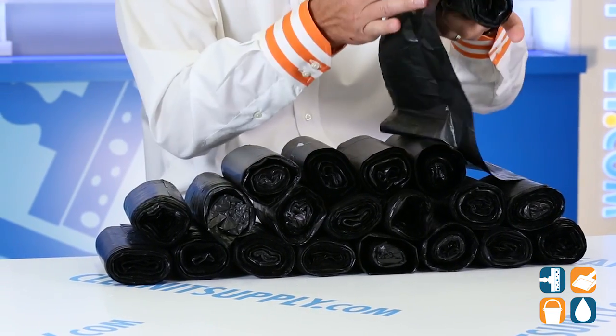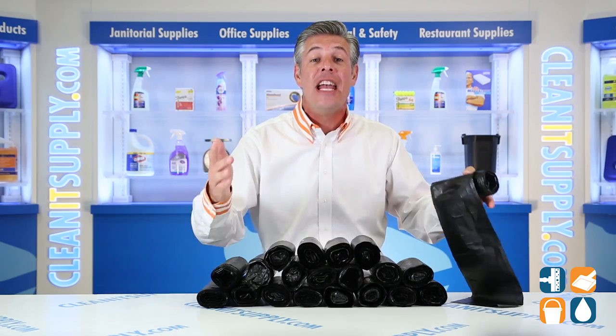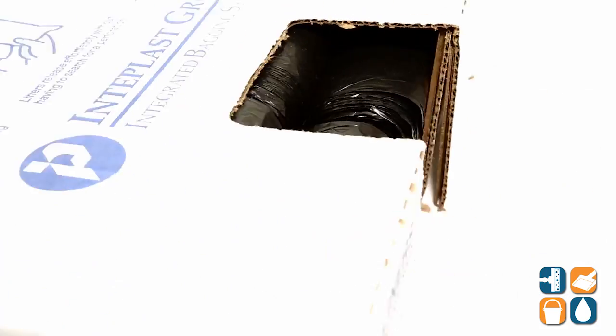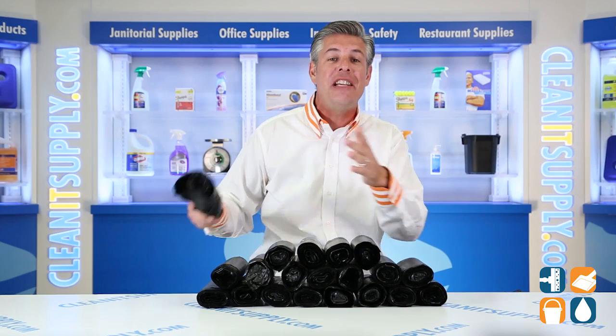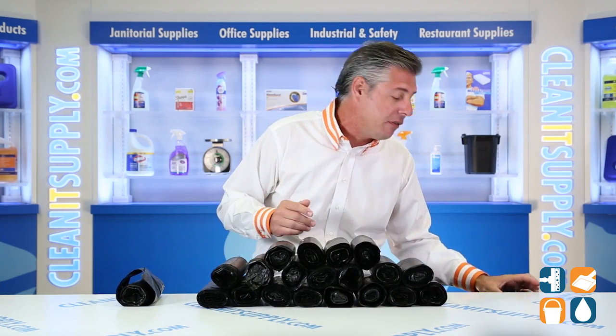In the box, you'll receive 20 rolls of 50 trash bags, totaling 1,000 bags. Interplast uses Formosa resin for strength and durability. The cordless interleaved rolls make dispensing effortless. Finally, the Starseal bottom creates even weight distribution and easy removal for receptacles.